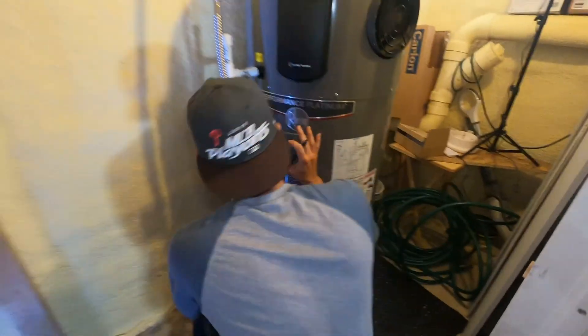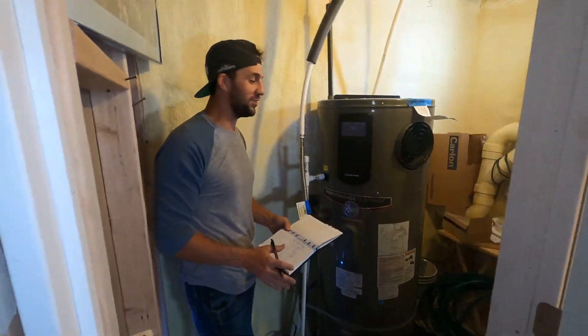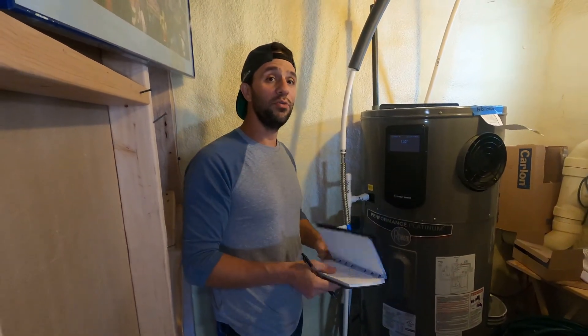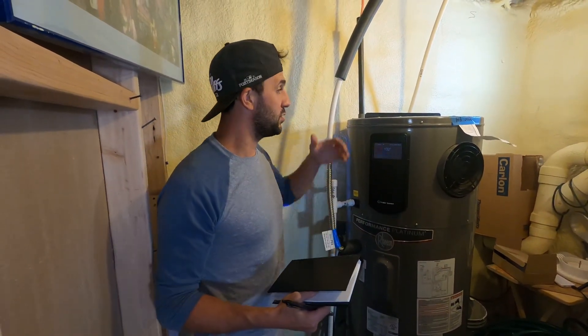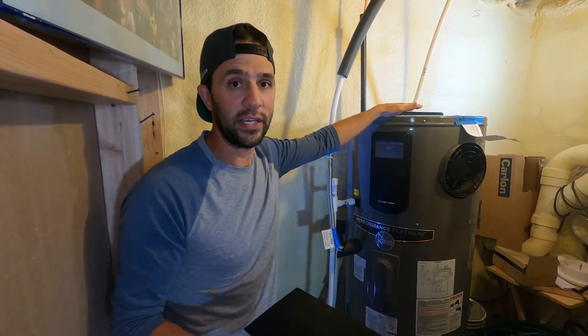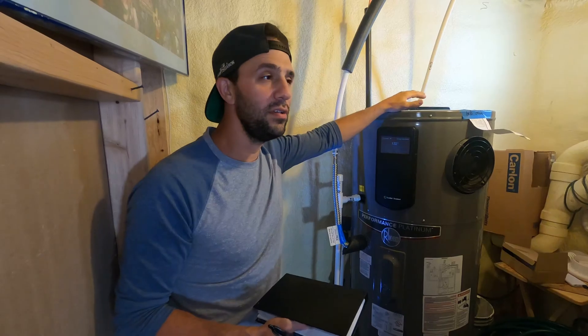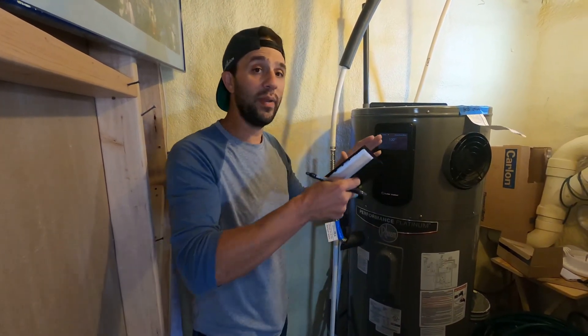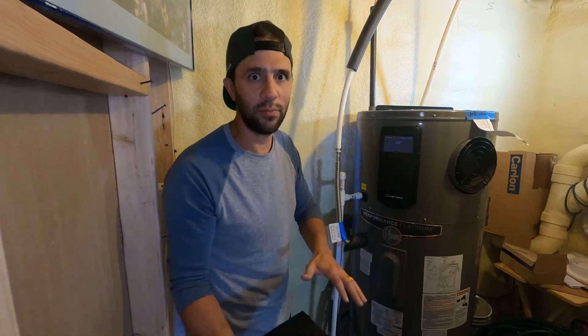In this video, we're going to show you what kind of maintenance you need to do on a water heater. A lot of this you can do on a normal water heater — anybody can do it. A hybrid water heater needs a little more attention, but if you can do maintenance on a normal water heater, you can do it on a hybrid water heater. No big deal.